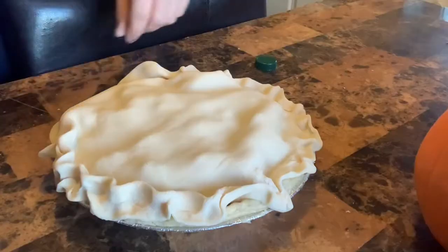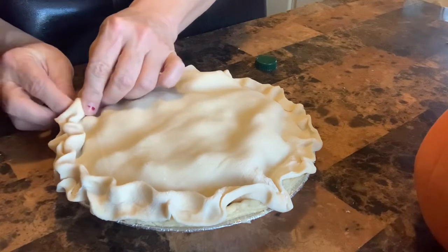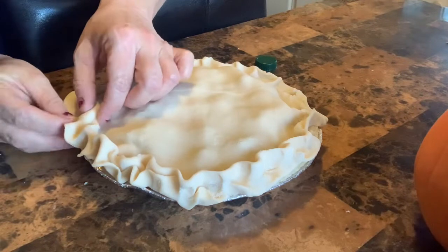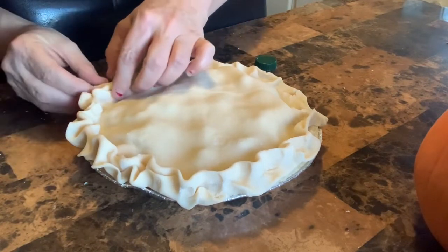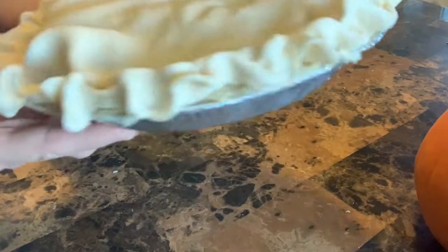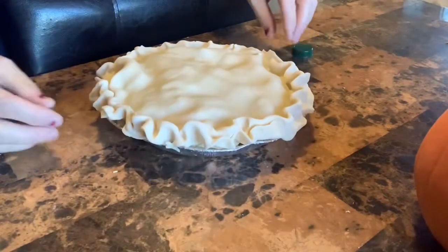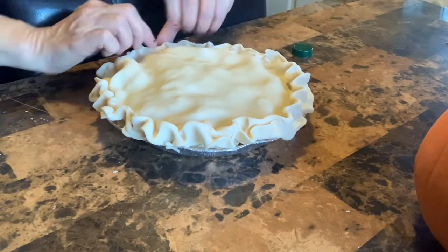Let me get a better angle. I'm trying to make little wavy pie edges instead — I started pinching it and I thought, no, the wavy looks better. See, there I was pinching it, there I waved it — much better, huh. I'll know next time.